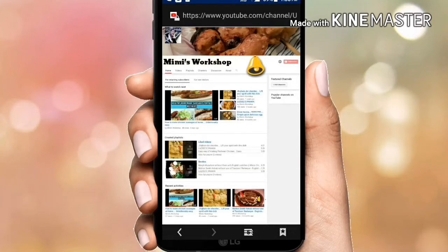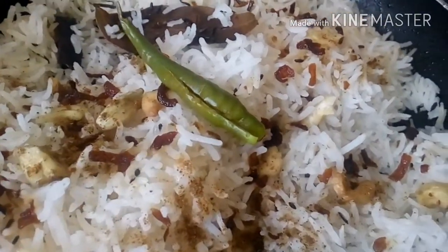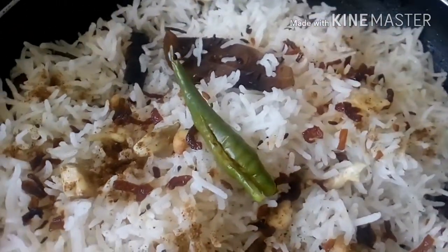Hello friends, welcome to Mimi's Workshop! If you're new to my channel, please press the red subscribe icon below and click on the bell symbol for regular notifications. Hello friends, today I have come up with the recipe of a flavored rice.